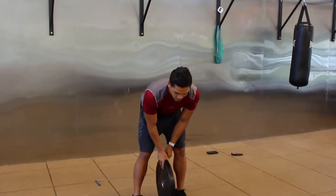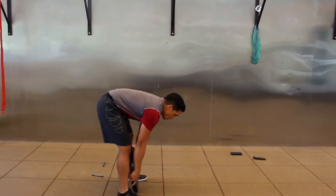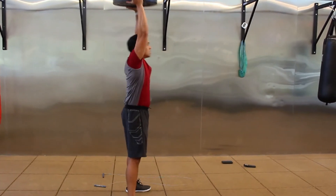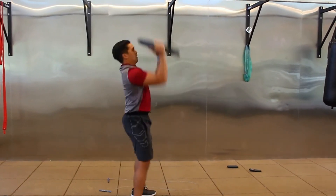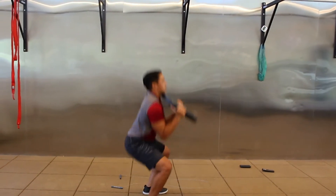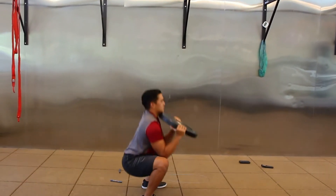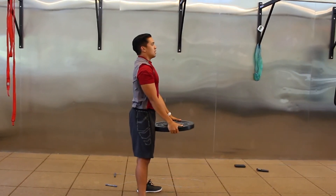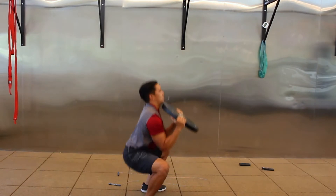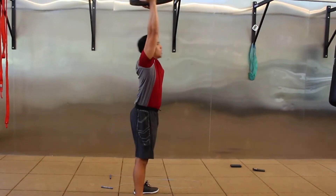Ten seconds, then we have our thrusters. Take a break if you need to — move at a speed that allows you to breathe. Rest.